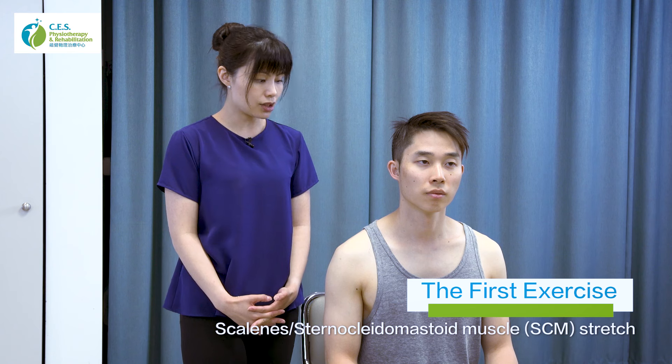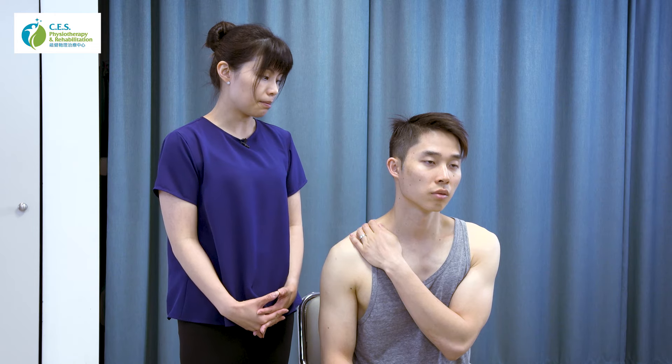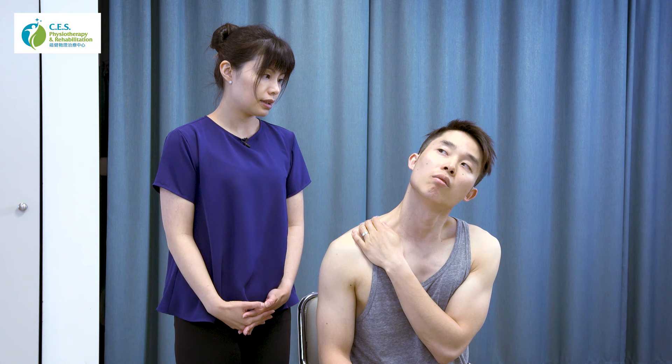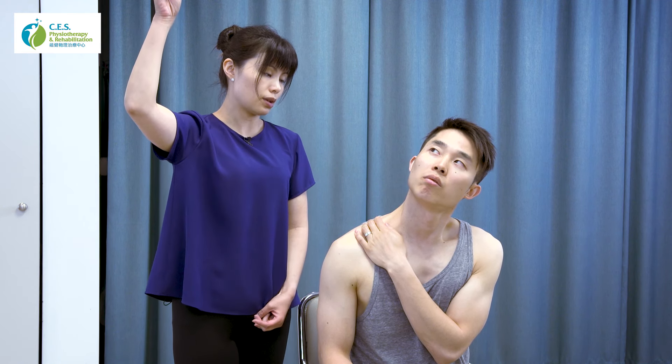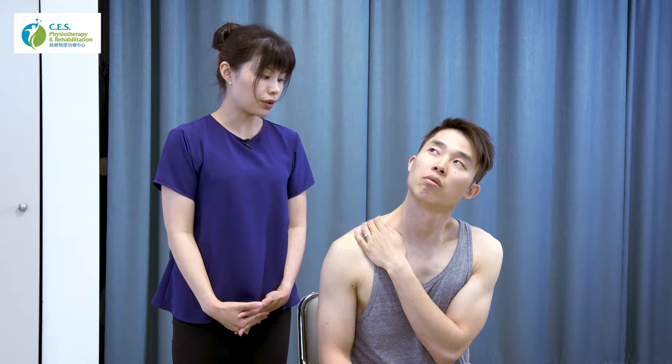The first exercise will stretch out our scalenes and the sternocleidomastoid muscle. To start, sit relaxed with your feet planted on the ground and stabilize the side you want to stretch. For the right side, use your left hand to stabilize your right collarbone. Then bend your head backward, side bend to the left, and rotate your head to the right side with your eyes looking up to the corner on the right. When you feel the stretch, hold this position for 30 seconds.